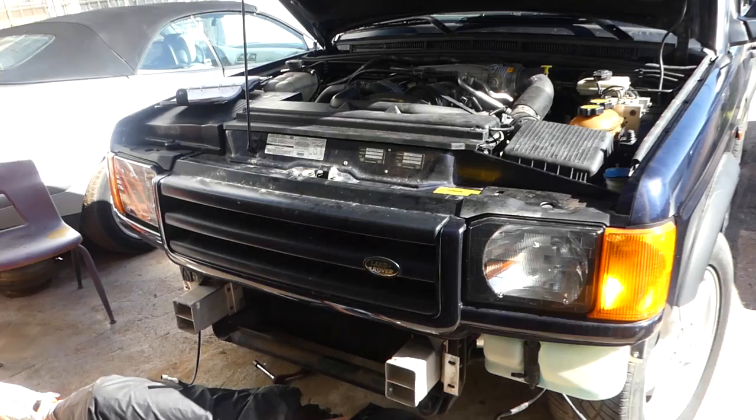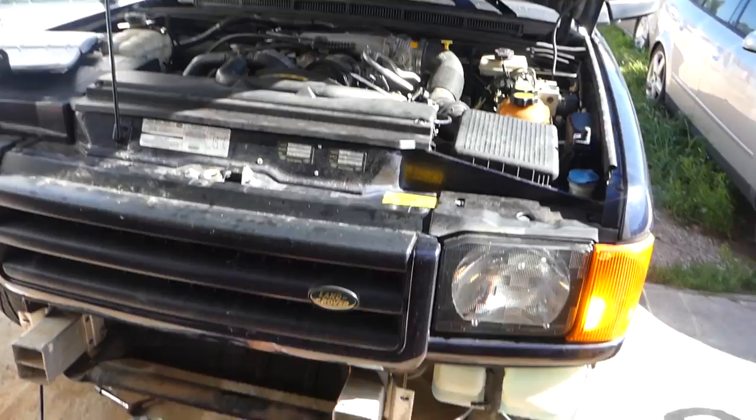Hey guys, welcome back to Auto Repair Guys. We'll be doing an oil change today on the Land Rover Discovery. This is a late '99 to 2000 model equipped with the V8 4.0 engine.